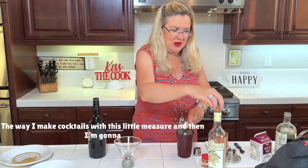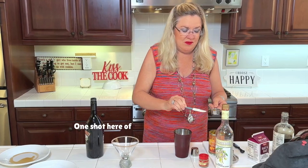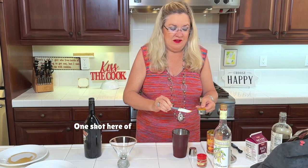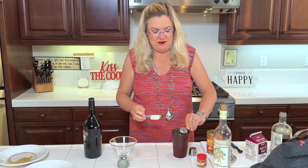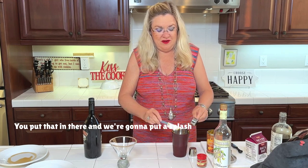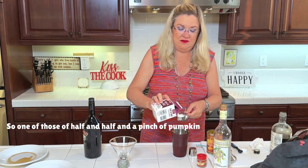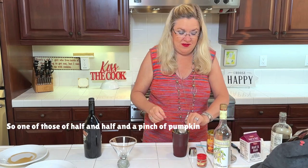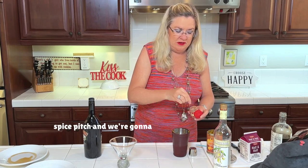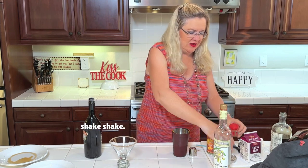Then about the same amount — one shot — of organic pumpkin, and a splash of half-and-half, and a pinch of pumpkin pie spice. We're gonna give that a good shake.